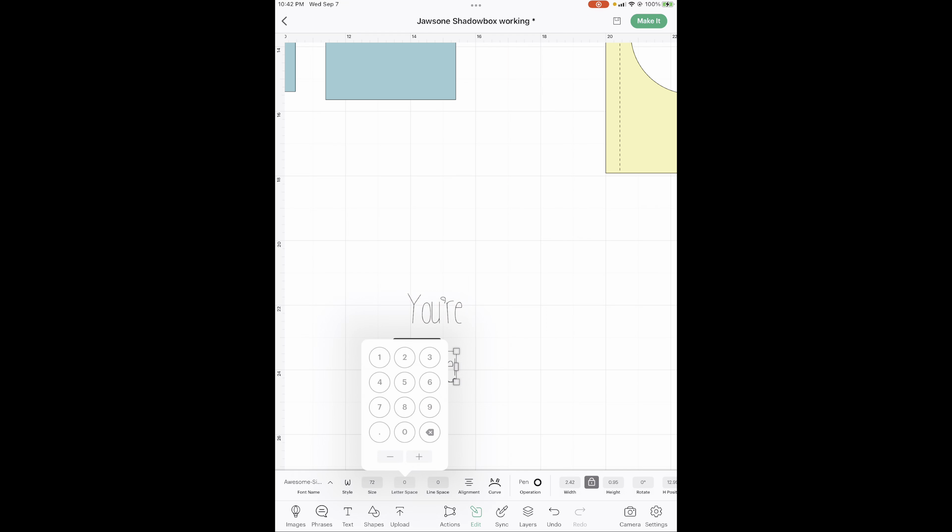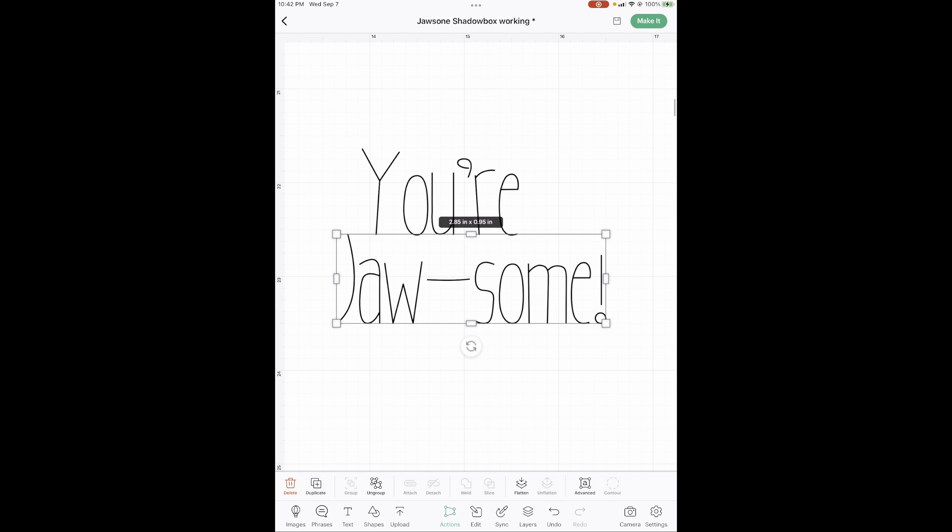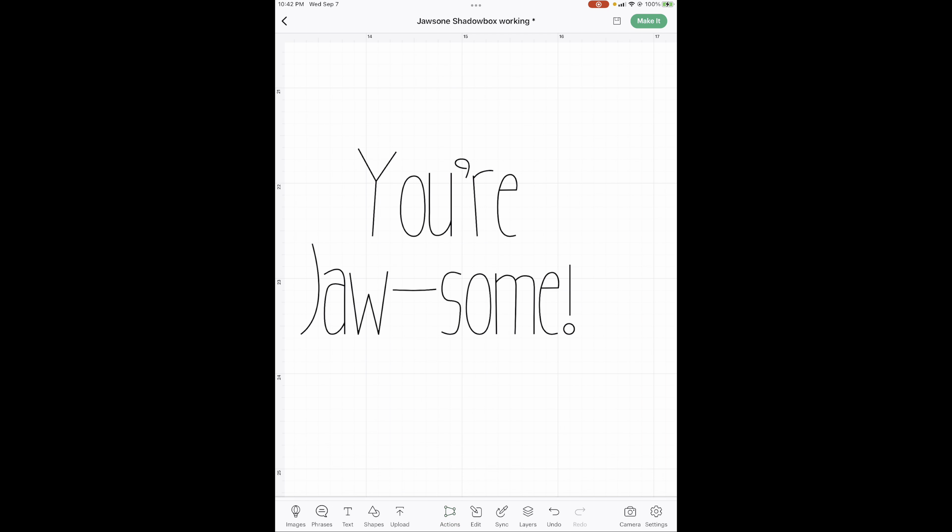Do the same letter spacing adjustment for the second word — plus, plus, plus. Then I'm going to put it pretty close up underneath. I need to find where the middle is. There's the middle — then highlight them and group.